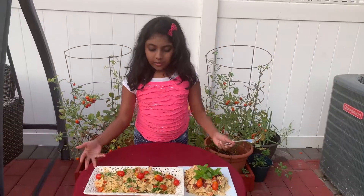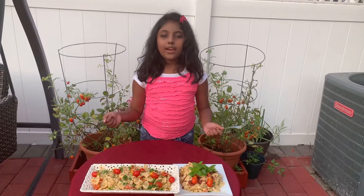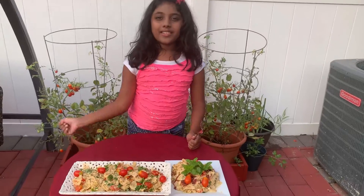This is the viral TikTok feta cheese trend — bon appétit! Bye guys, see you next time on Jenai's Place.